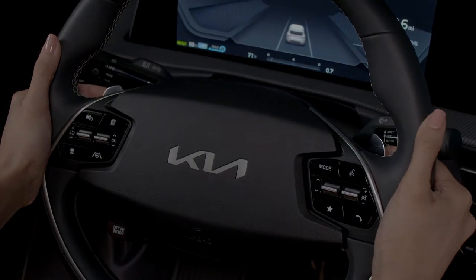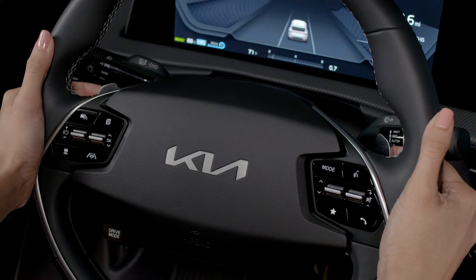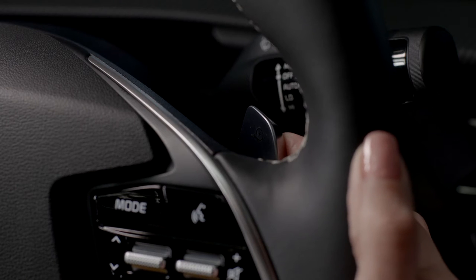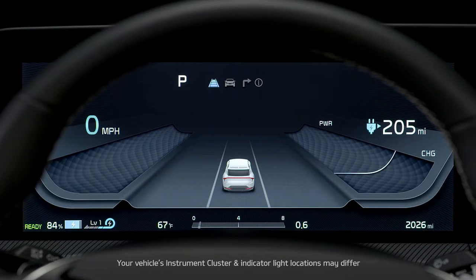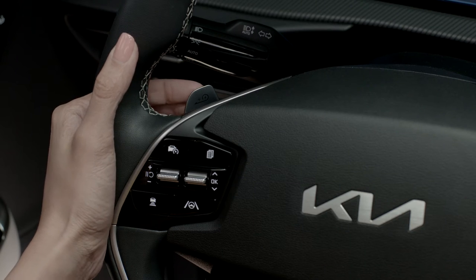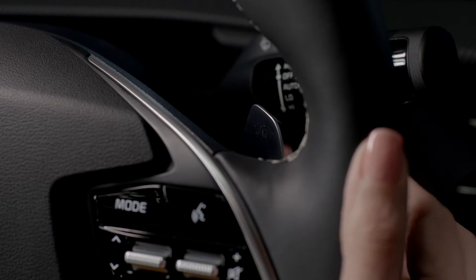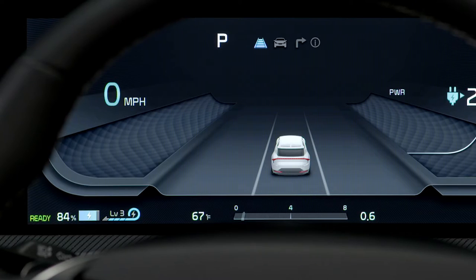The left and right paddle switches behind the steering wheel are used to adjust the regenerative braking levels. When you pull and hold the right paddle switch, smart regeneration will turn on and the auto indicator will be displayed. The left side switch increases regenerative braking and deceleration feel by one level each time you pull and release the switch. The right side switch decreases regenerative braking and deceleration.